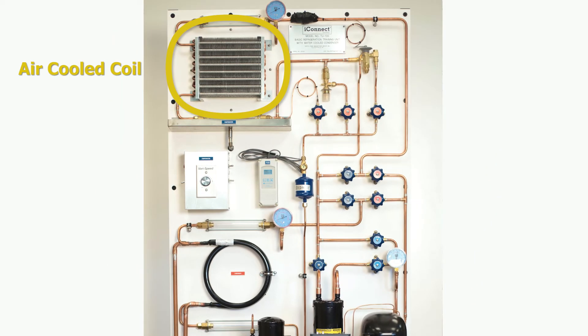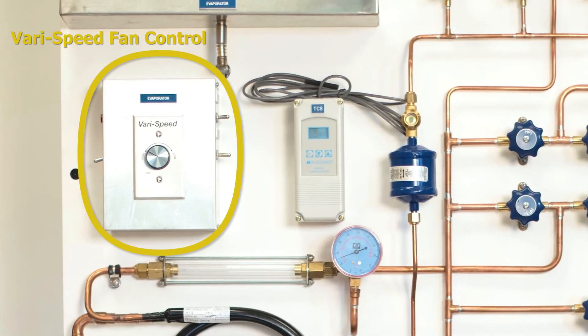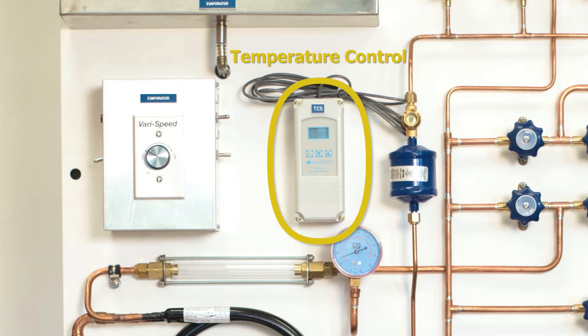We have an air-cooled coil, a water-cooled coil, a variable fan speed adjuster, and a thermostat.